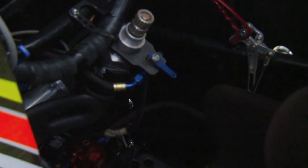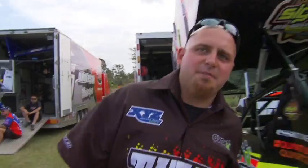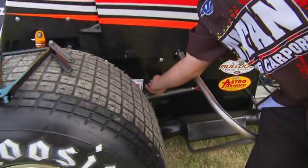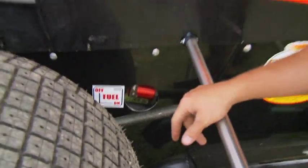Well, down here this little blue handle is the fuel switch for Sean Dobson, but there's more than one. That's correct, Wade. If something was to happen to him in a crash and he got knocked out, the paramedics or the track officials can come around here. You can see there's a switch right here that will turn it off and keep the fuel from running in.